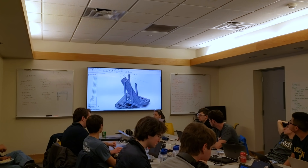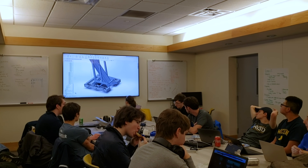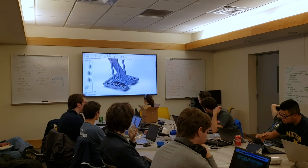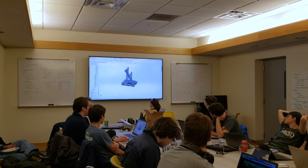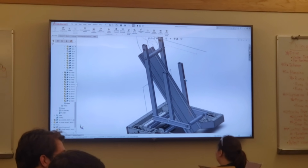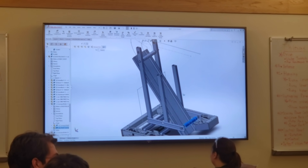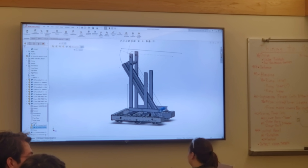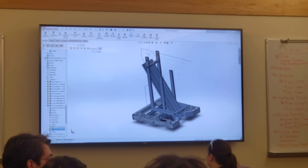So this is what we've got so far. Luke's been working on a roller to go in the front that actually draws the balls in. Colin's been working on the climber, which will attach around here. This is the frame of the robot, which has places for bearings for the conveyor rollers. There's going to be a conveyor belt stretched between these two that draws the balls up into the flywheel, which will be up here, and there's going to be a bent metal scoop that has yet to be created.